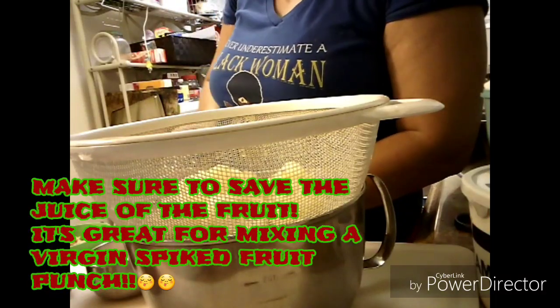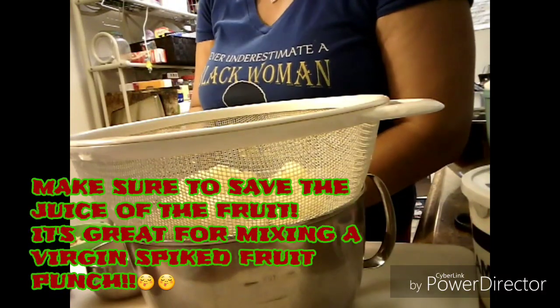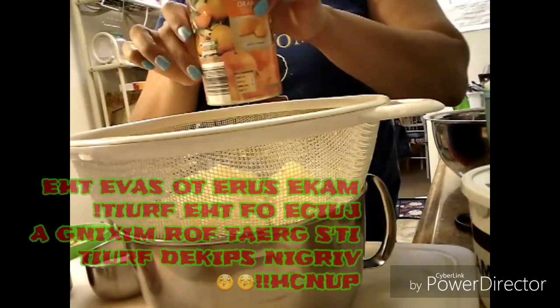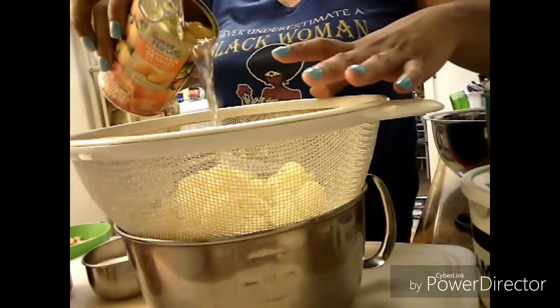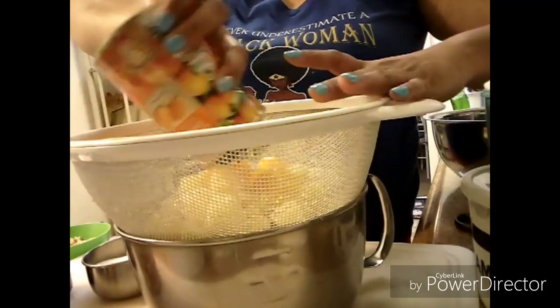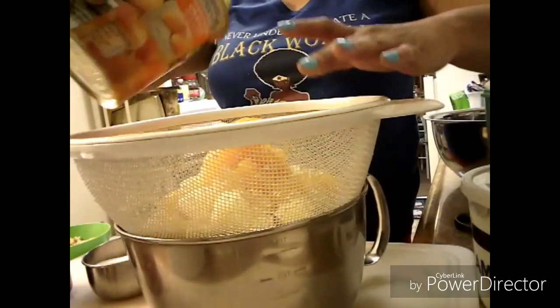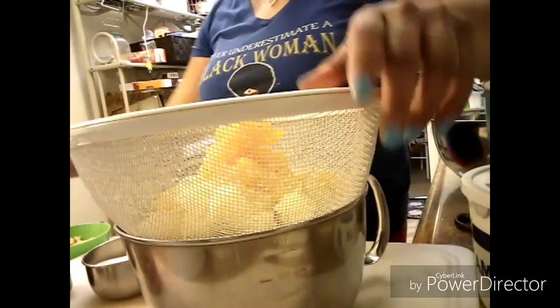Now of course, when you are opening up your fruit and draining it, you want to try to save that juice because it can be used for making fruit punch or whatever other dessert, or just a nice glaze for a cake. I will be saving the juice of this fruit.